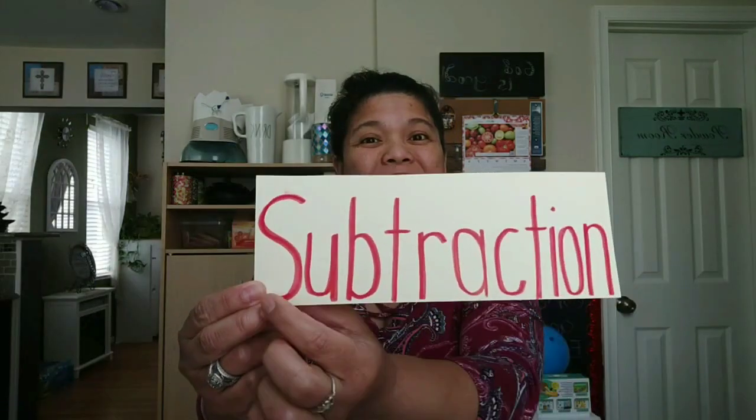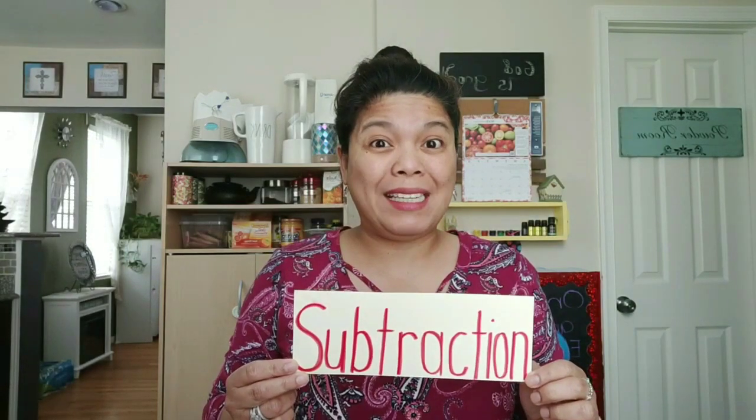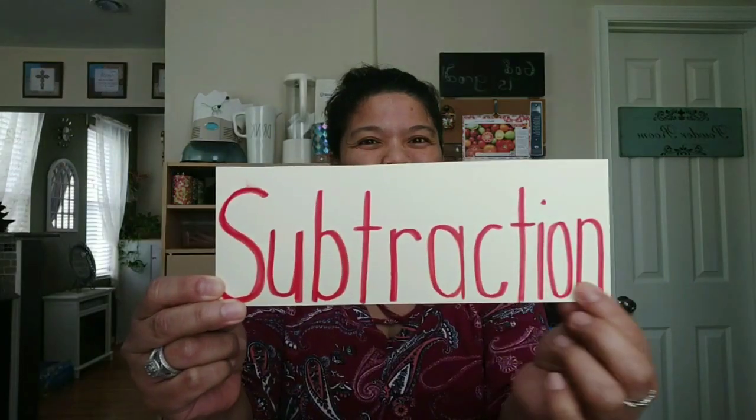Hello friends! It's math time! For math today, we will continue learning about subtraction. Do you remember what subtraction means? Let's all say it together. It means finding out how many are left after some are taken away. Subtraction.